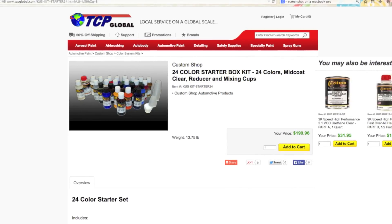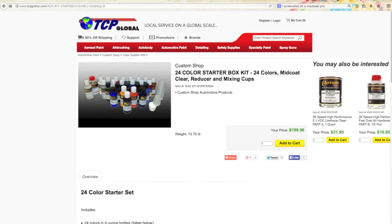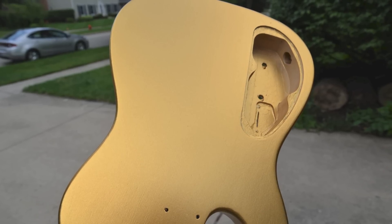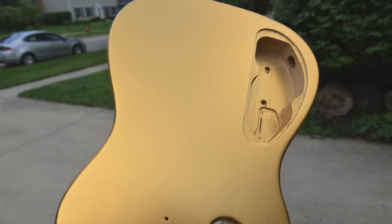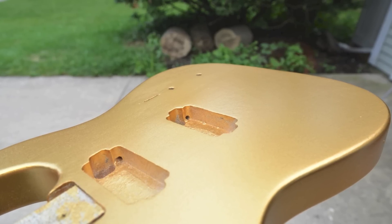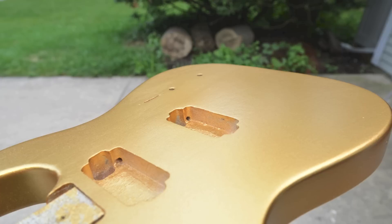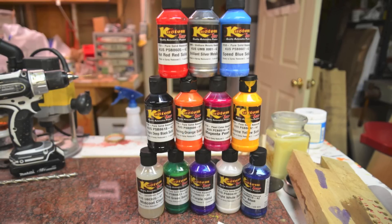In terms of cost, this stuff is relatively cheap — about eight dollars a bottle for a four-ounce bottle, already ready to spray right on. This cleans up with acetone, so you don't need a special cleaner; you just have to take care of your equipment properly. One thing to be careful of is the colors may bleed with certain types of clear coats. You want to use a mist coat when putting on a final finish to seal the colors in before you go really thick — that will seal the color in.